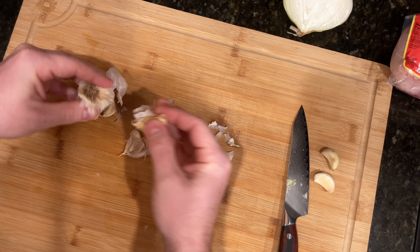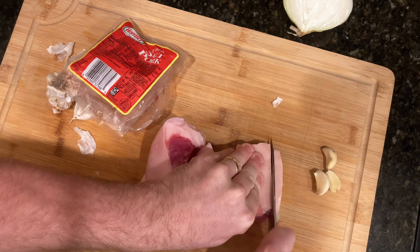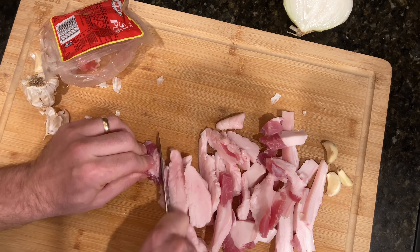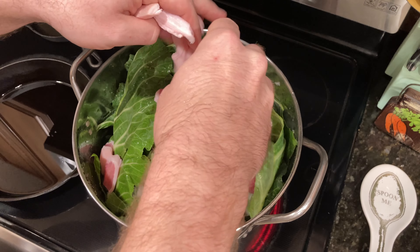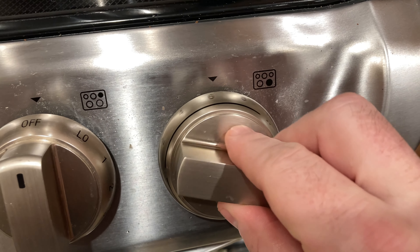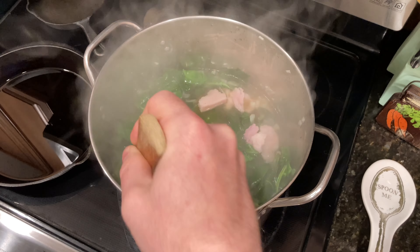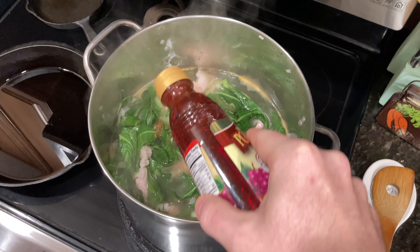Next thing we're going to do is get out about three cloves of garlic, get those separated, open our salted pork, get it all cut up and ready to go. Once our water comes up to a boil, remove the lid, reduce the heat on the stove, and give it a stir to make sure everything is incorporated. I like to add a little bit of red wine vinegar to my greens just to give it a little bit of extra flavor and tartness.